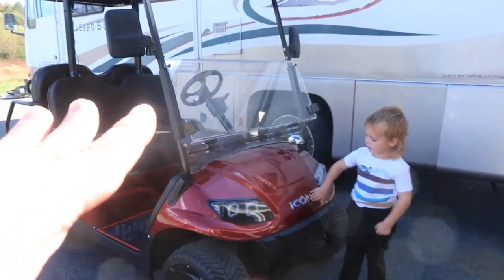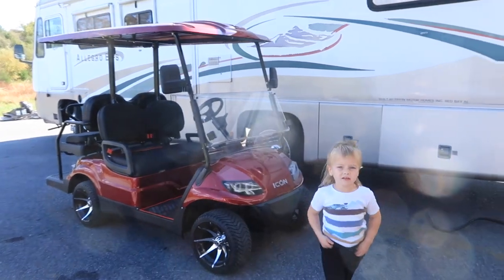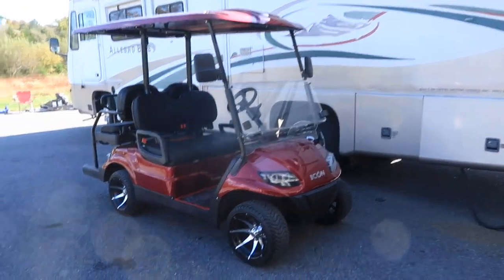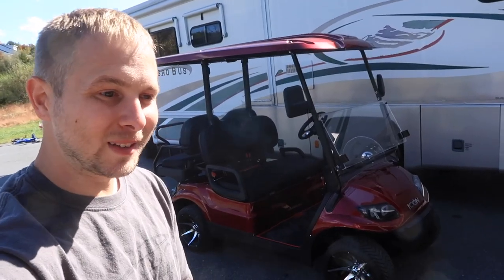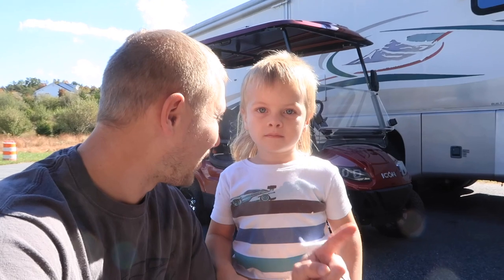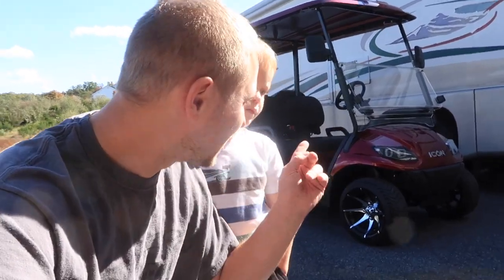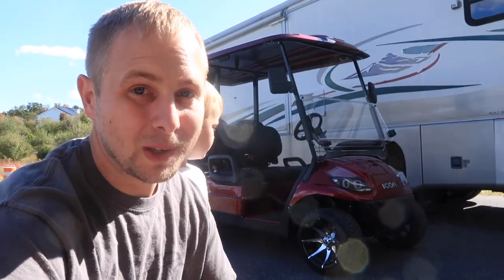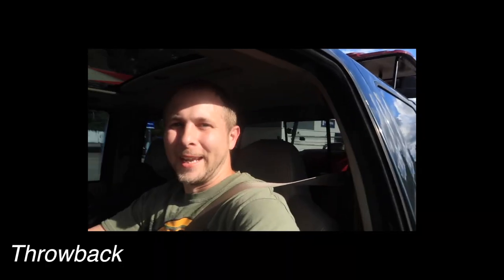We've officially owned this golf cart three, maybe four weeks — almost a month — and it's got 15 miles on it. And you know, I can't leave anything alone. Are we gonna mod the golf cart? We cannot leave anything alone. We gotta mod everything. Even though this thing stock is pretty good and you really don't need to do anything to it, but we're going to.